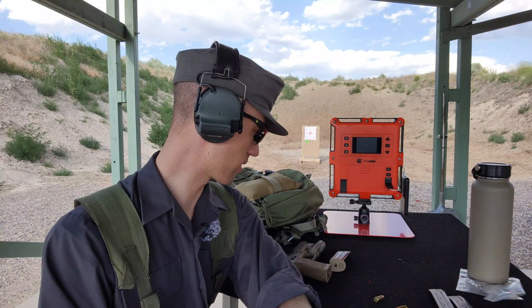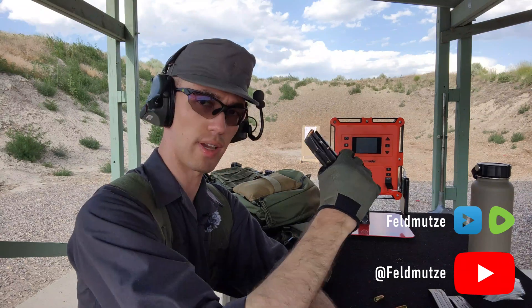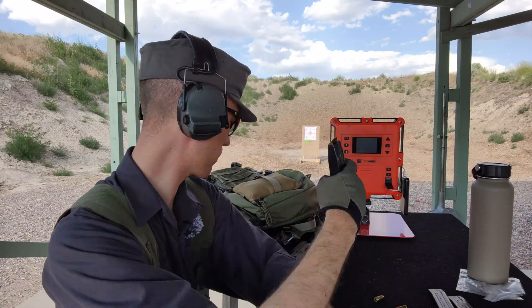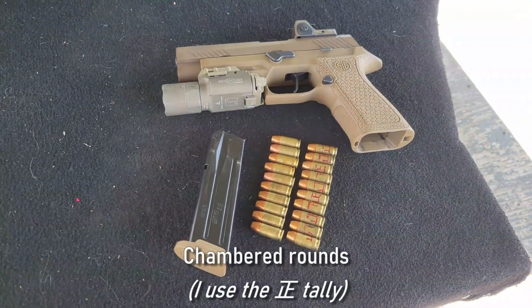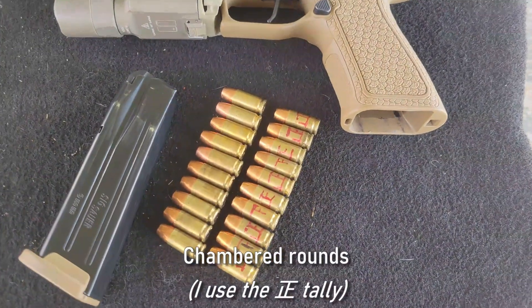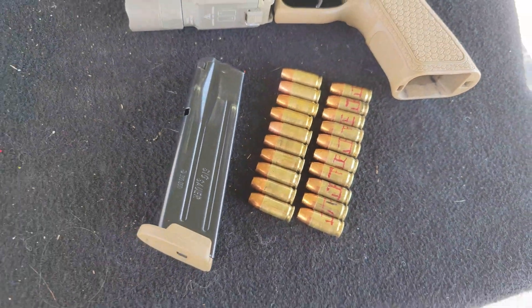Hello everyone, good day to all of you. I wanted to talk today and also kind of just do an experiment and look at the effects of bullet setback. Specifically, I'm going to be using a 9mm with Sig V-Crown. I've been carrying this for quite a while, so I have quite a few rounds that I've been carrying — got about five chamberings as you can see on each of these. I'm going to be doing 10 rounds of just brand new loads, and then 10 rounds of those that have got some pretty serious setback.